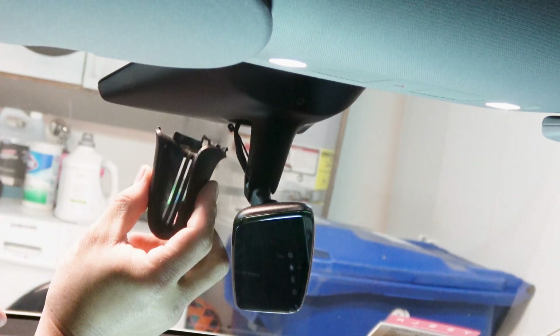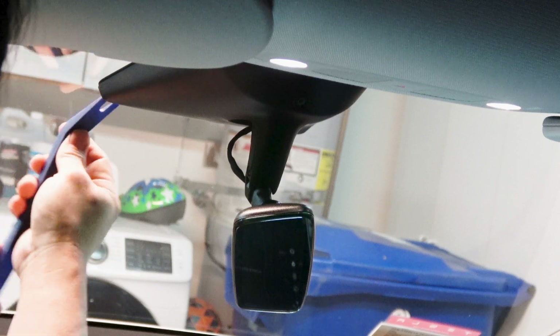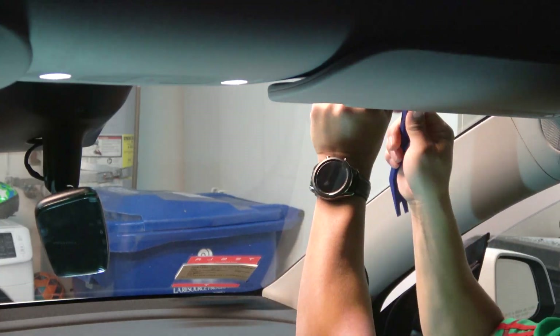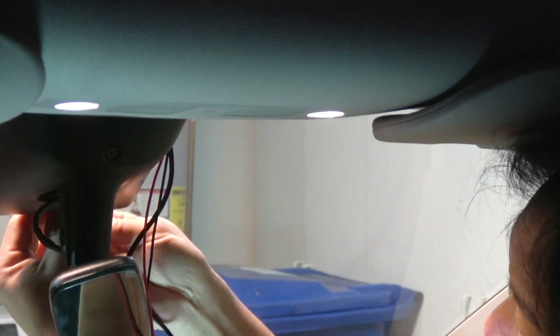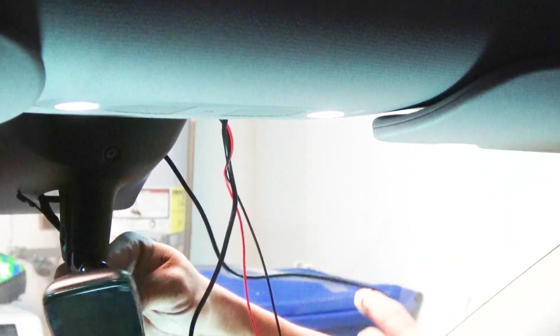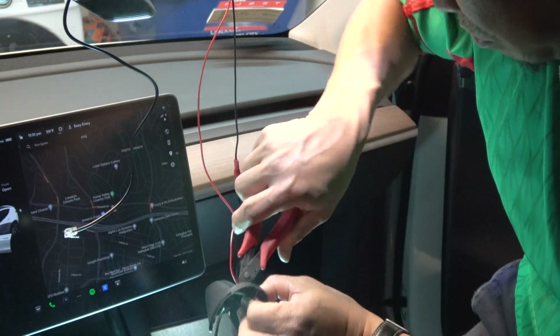Don't worry — if you want to go back to stock, just replace this small plastic piece. Now loosen the camera housing with a trim tool. Use a trim tool to wedge the wire under the headlight. Route the wire through the camera housing down to the black plastic casing. Now you could dremel a small space or snip off a couple of vent lines in the back, which is what I did.